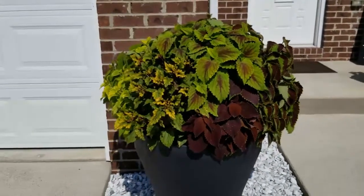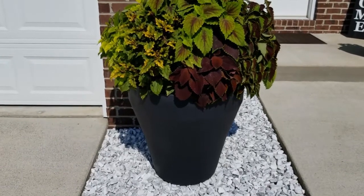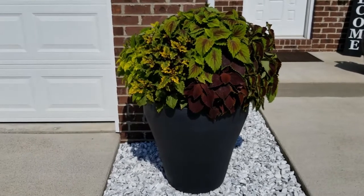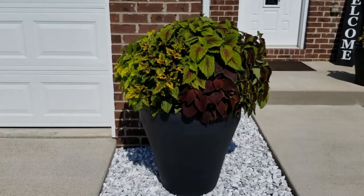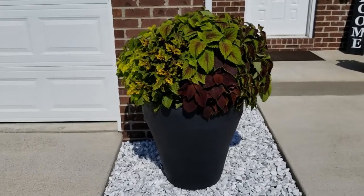So we turned the whole container around and now they are bushy, full, looking great. Now because of the heat, some of them right now look a little droopy, but they will perk up once the sun goes down and it gets a little cooler. All in all, I love the self-watering containers and I'm loving the coleus in here.